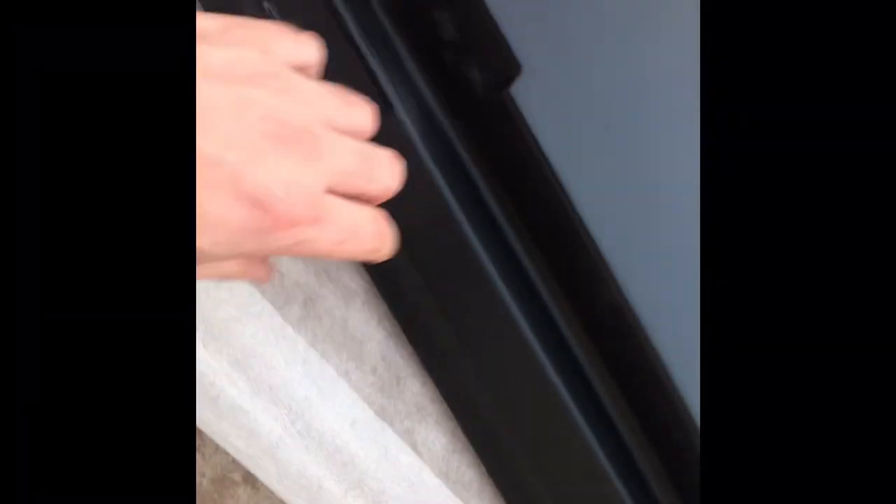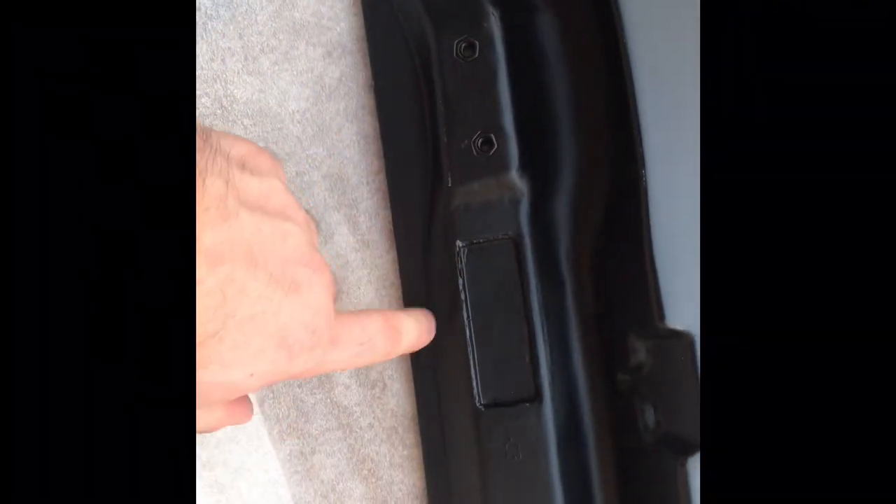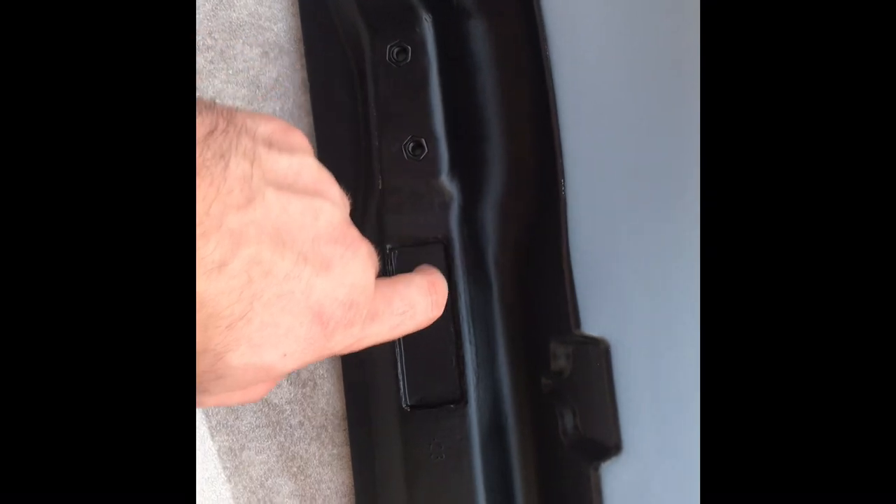Out of the box, first impressions — super light. I don't see any defects or anything. I guess the fake one or real one would say 'Spoon' here — I'm not exactly sure. The bolt holes are not exactly matched up, so I don't know if that's going to be an issue.